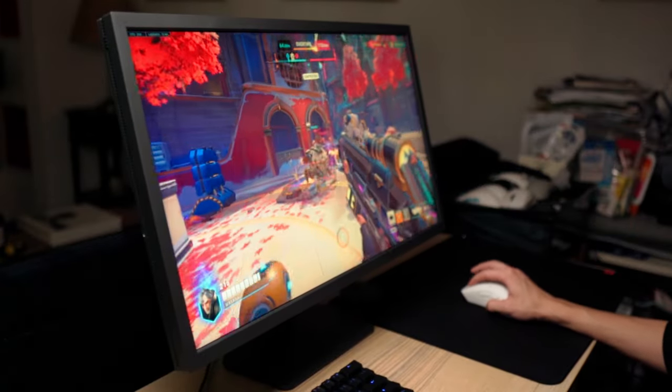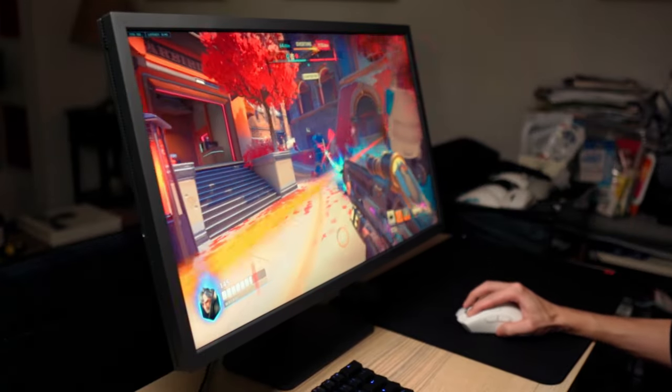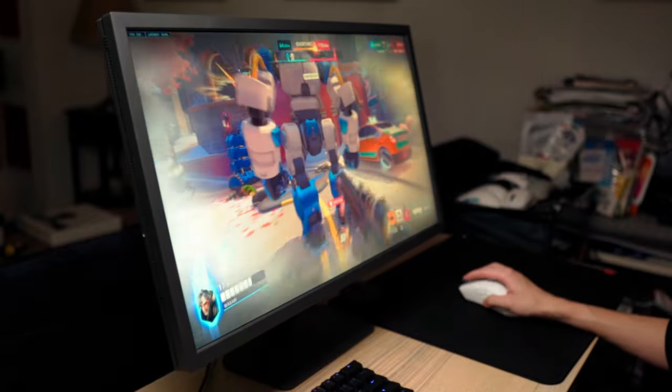Also, some footage in today's video won't look great because I had to crank up my camera to 120 frames to get rid of some nasty black bars on screen.